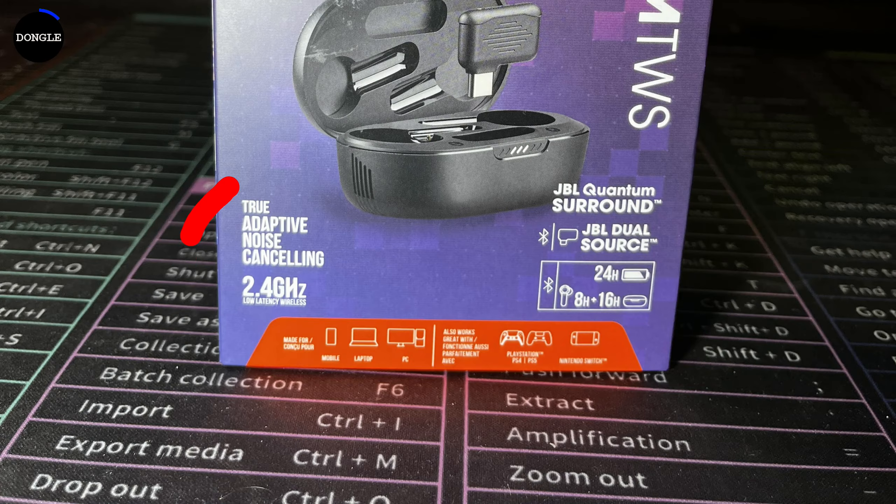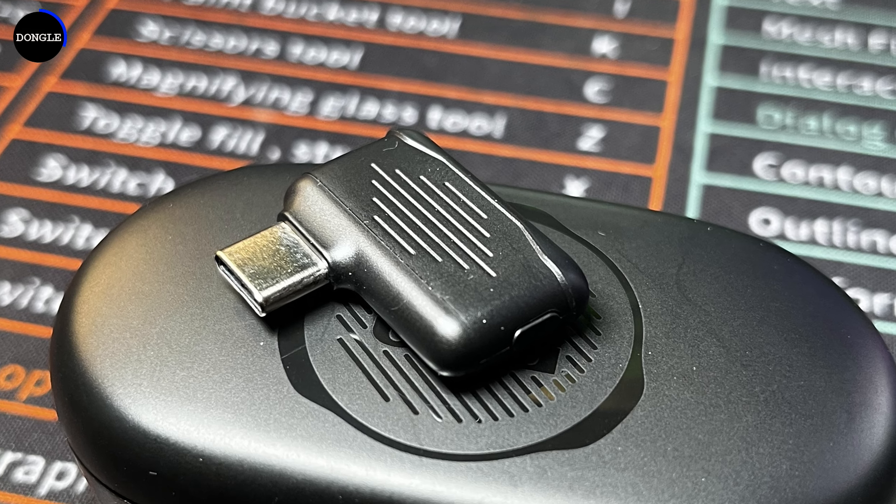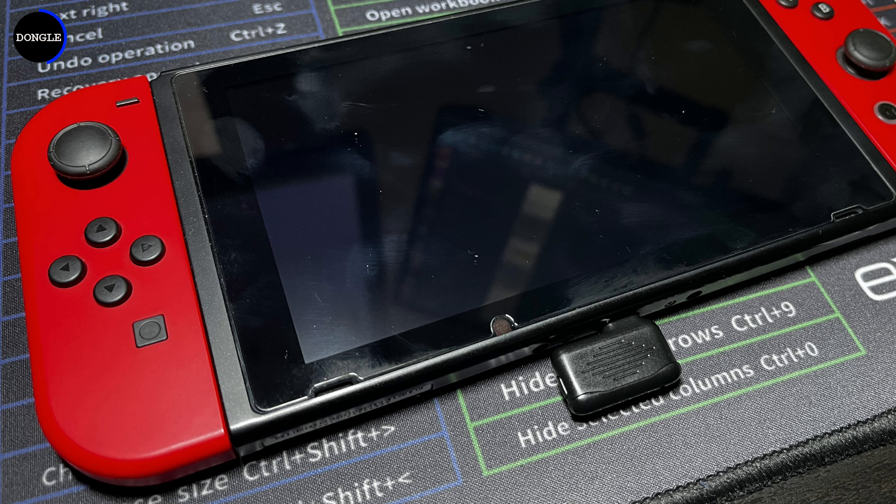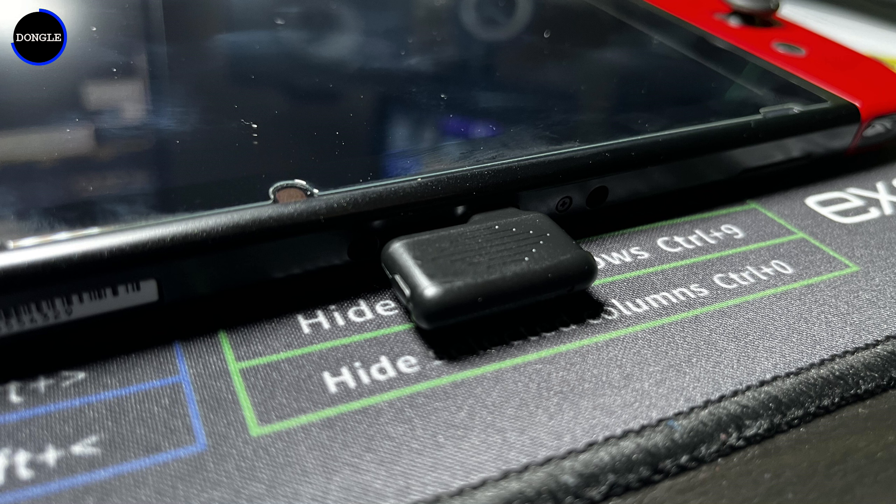The biggest feature I noticed on the outside of the box is the 2.4GHz wireless dongle included with the TWS. This allows you to use the dongle instead of Bluetooth to connect to gaming devices like a Nintendo Switch, PC, PlayStation 4 and 5. This enables the lossless wireless feature, which eliminates all lag associated with a Bluetooth connection. It also makes pairing really easy — just plug the dongle into the USB port on your device and away you go.